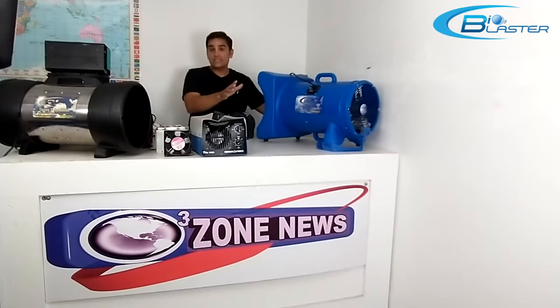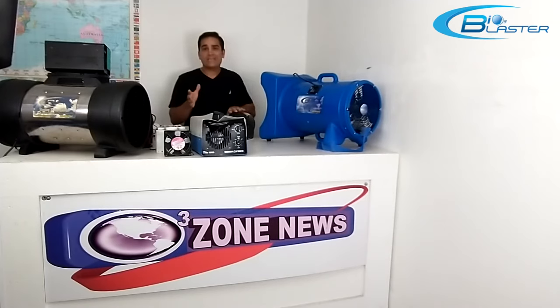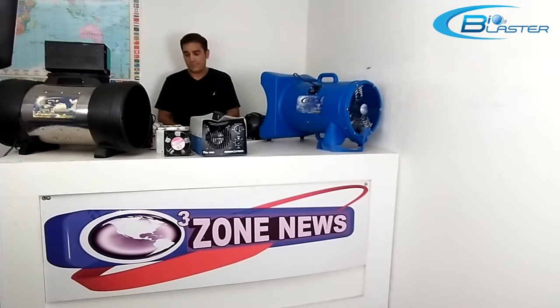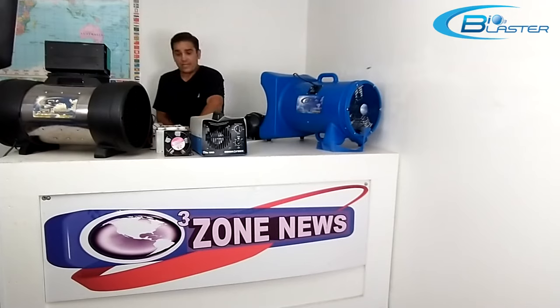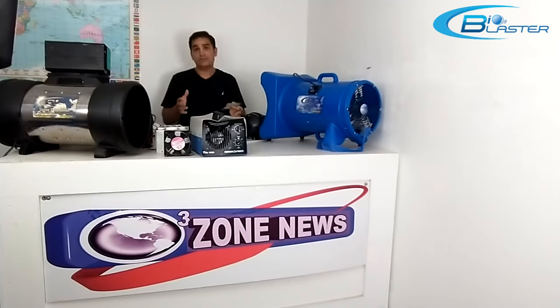Before I get into describing that, I want to tell you a little bit about how we got to where we are today. When I started making ozone generators 13 years ago, I had been a contractor-grade user of ozone generators for many more years. My men broke every brand of ozone generator on the market.